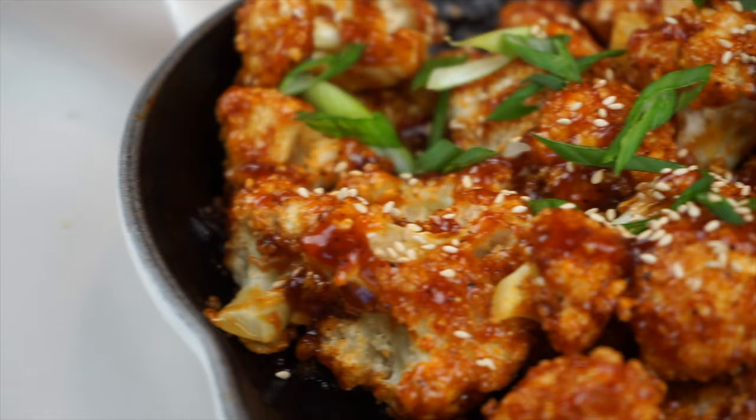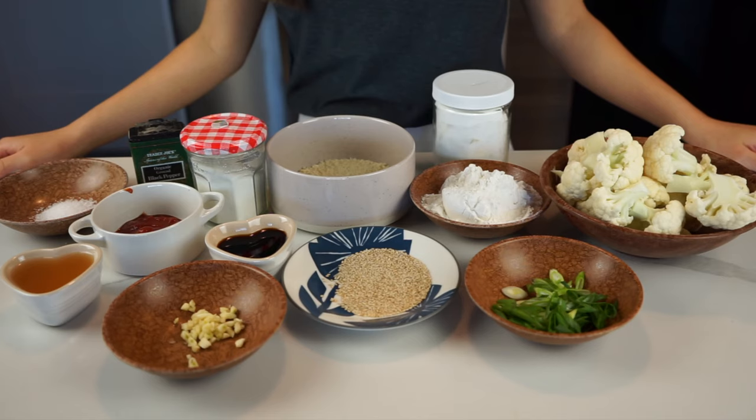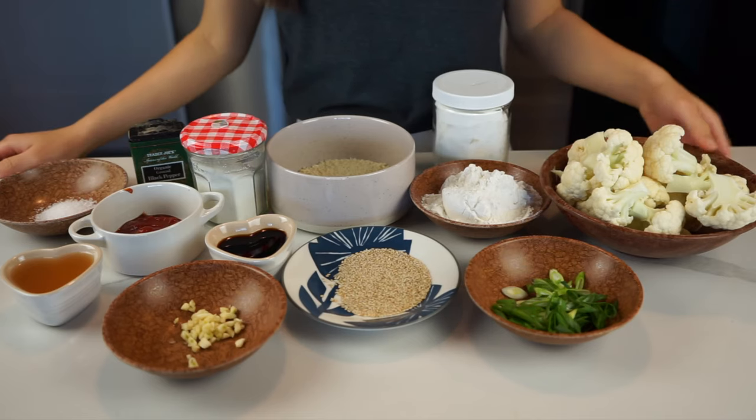Hi everyone, welcome back to Tiff Loves Tofu. On today's menu, we're making sweet and sour cauliflower. As usual, let's go over the ingredients.